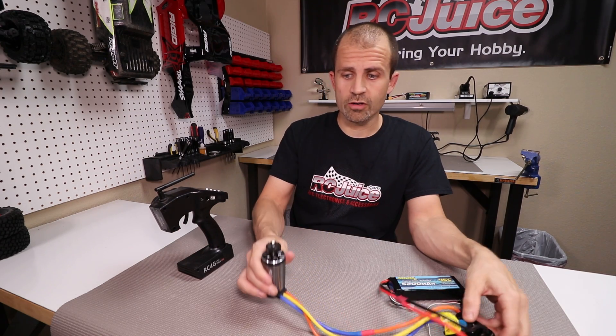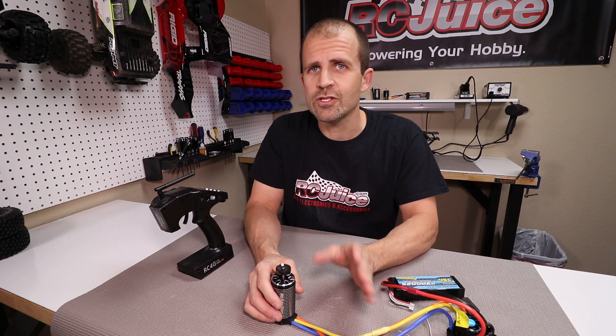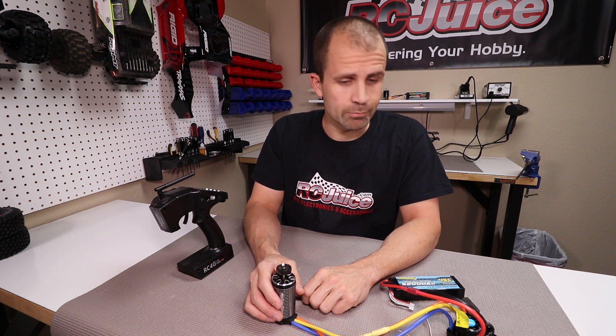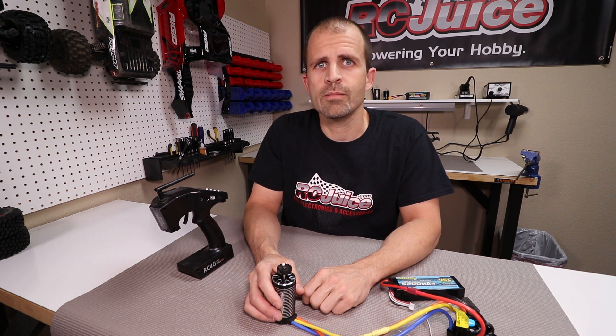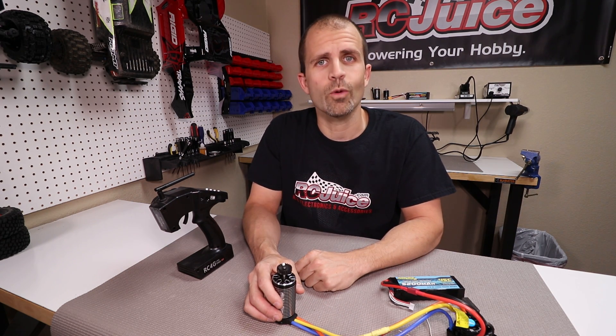Now you'll see that the motor is spinning in a clockwise direction. So again guys, on a sensorless motor the wire order makes no difference. If you want it to spin in the other direction, just swap any two wires. On a sensored motor, make sure you go A to A, B to B, and C to C. Hope that's helpful! If you have any questions, please email us at support@rcjuice.com — we'll put our contact info in the description below. As always, thanks for watching guys.